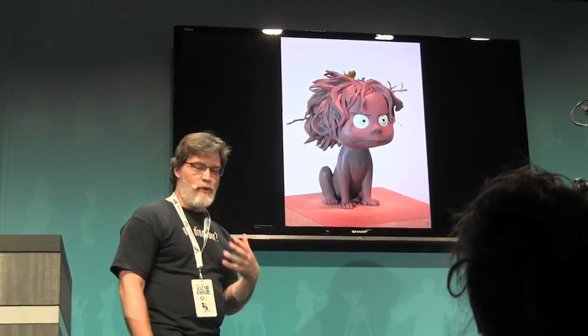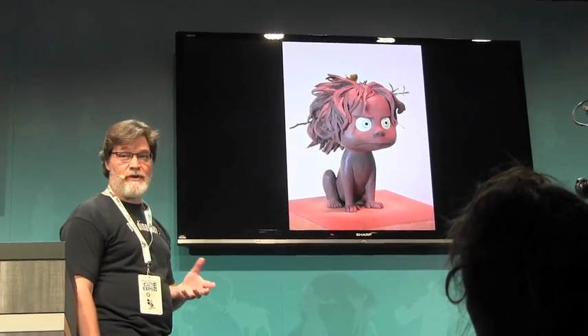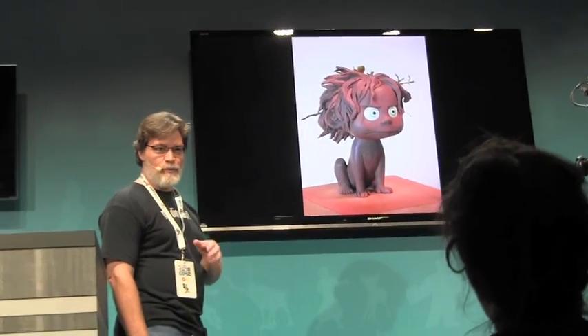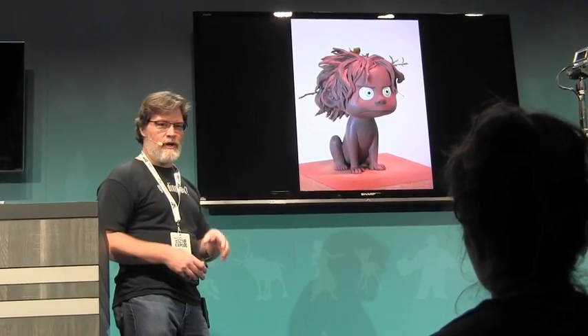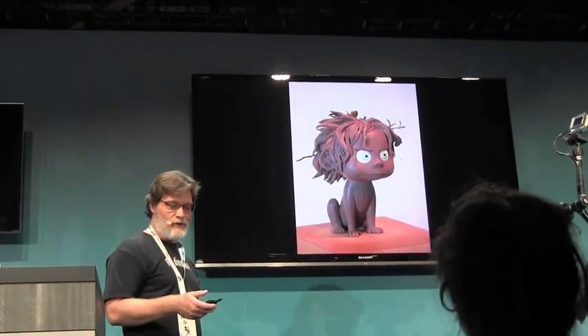Sculptures can be so many — there are 115 clay sculptures that were done for Ratatouille. Some films need far less; I think one of the Cars films had a dozen or so. It can vary a lot, but usually it's around 50 sculptures.